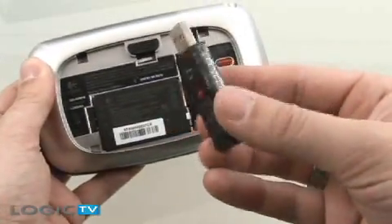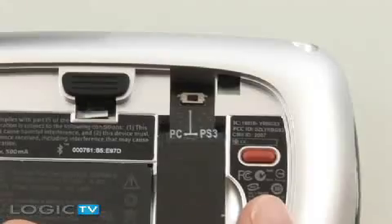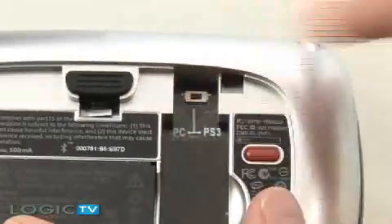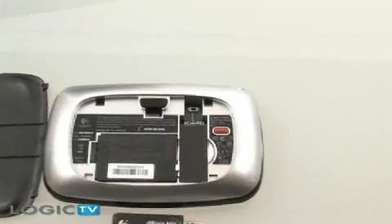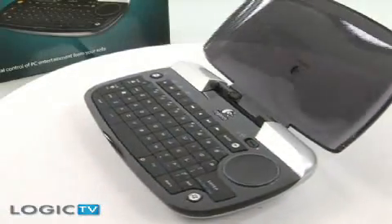PS3 owners can now also pair the DiNovo Mini to their PlayStation to navigate the menus or to make browsing on the internet a bit easier. According to Logitech, the device can run up to 30 days on a full charge. We liked how the DiNovo Mini was stylish,